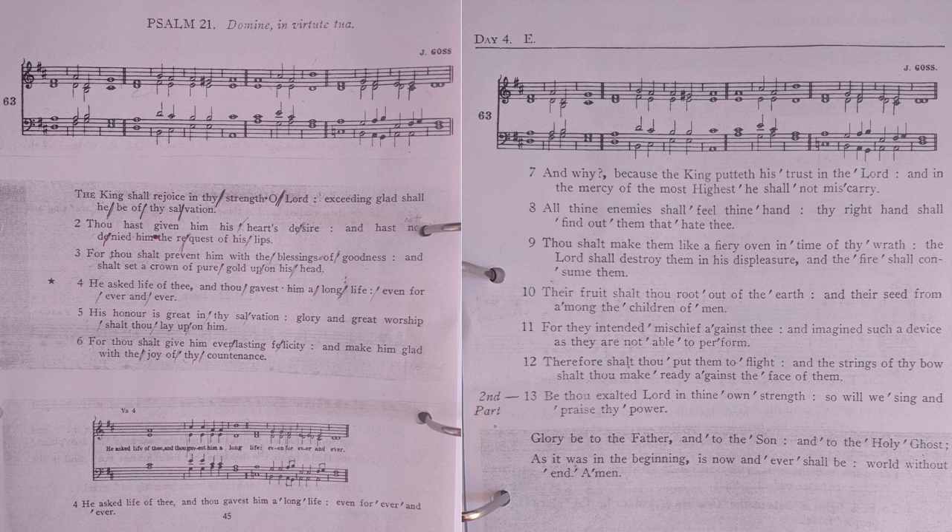And the fire shall consume them; the fruit shalt thou root out of the earth, and the seed from among the children of men. For they intended mischief against thee, and imagined such a device as they are not able to perform.